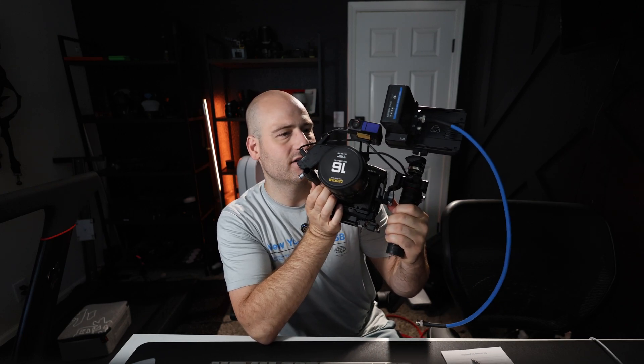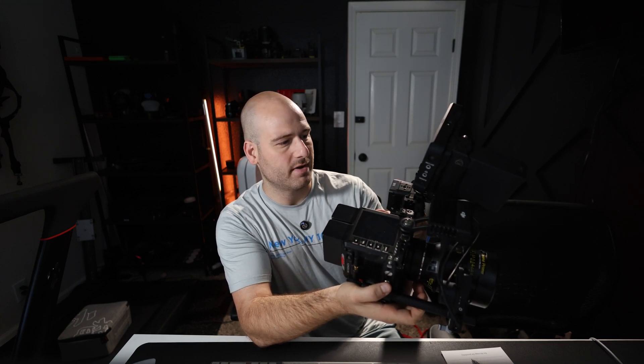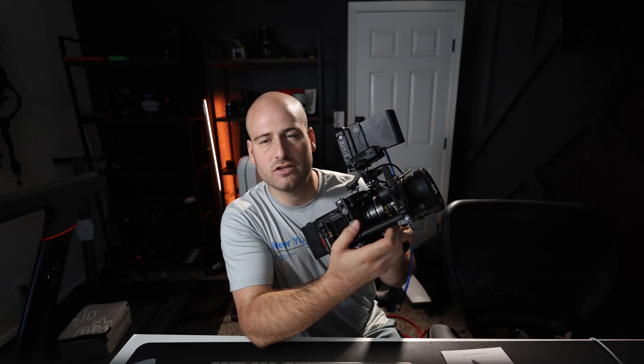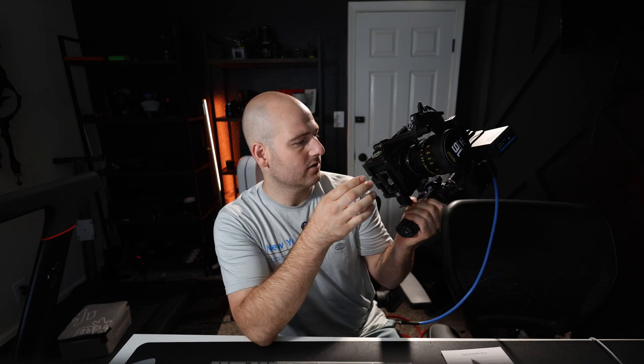It's really compact, really nice — just two cables and a record button on the back. There's a little bit of integration with RED that you need to take an extra step to get that working, but it's really compact and really nice.